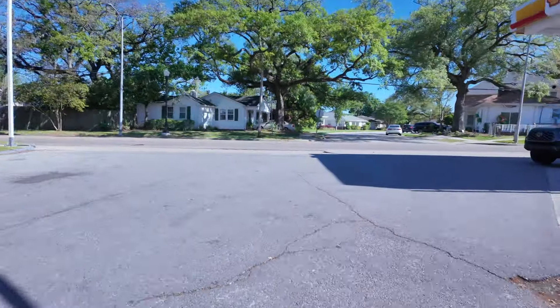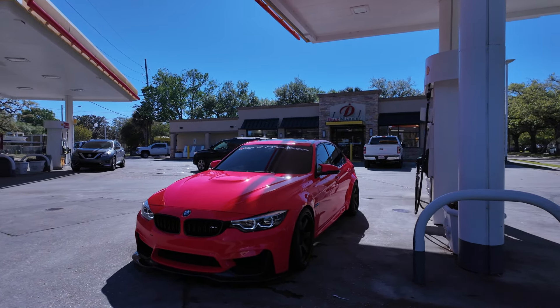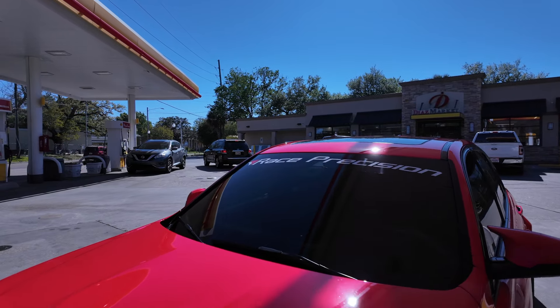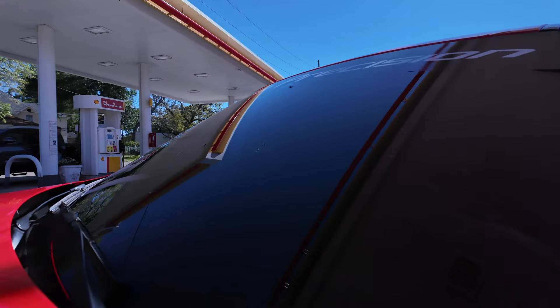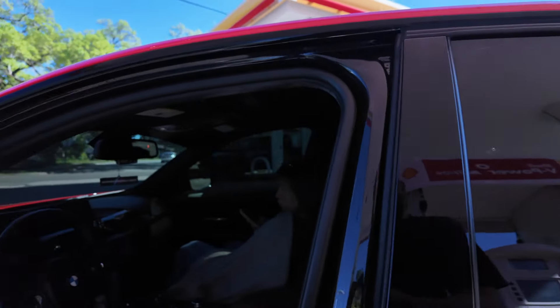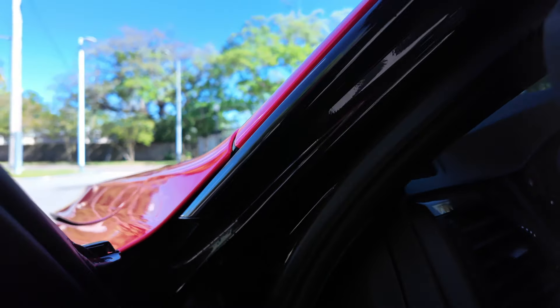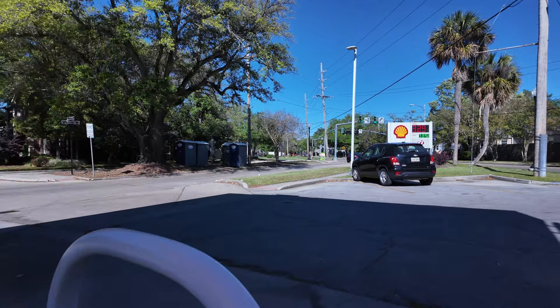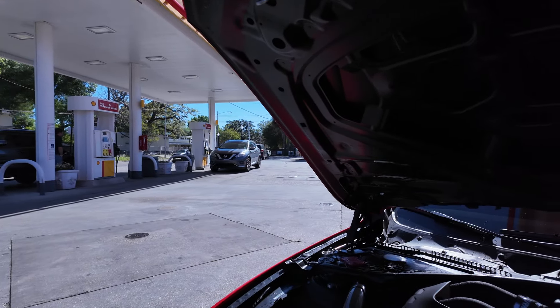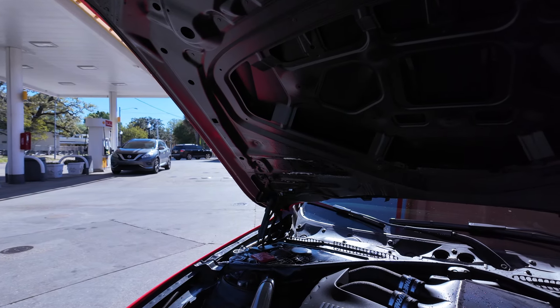So I just pulled up to the Shell because this is like the only gas station around here with a touchless car wash. We just pulled the M3 through the car wash — now it looks ridiculously clean. Oh wait, look at that, it's smoking! Why is it smoking? I hope it's just because water is getting under there. Yeah, that's all it is — just water. Kind of got scared for a second.